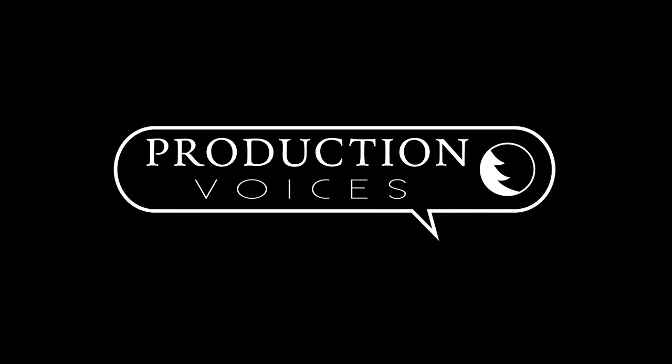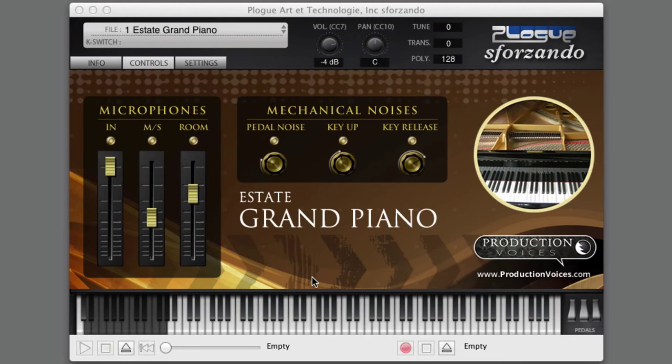Hey, this is Jason with Production Voices. I just wanted to introduce you to our soon-to-be-released Stage Grand Force Sforzando. We have a standalone product — a piano sample library for the Sforzando player that has a user interface.